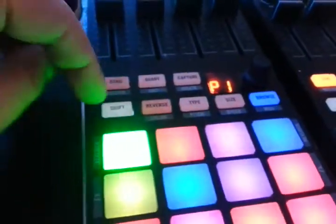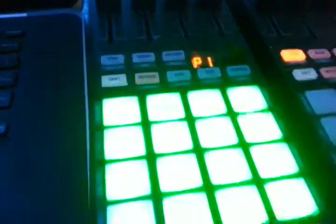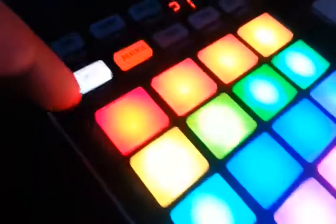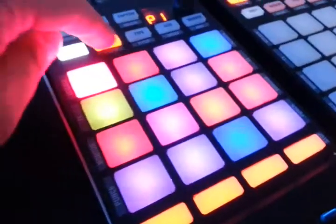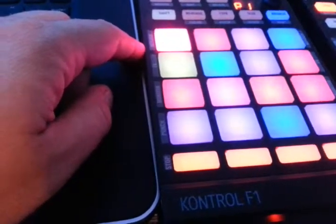So this is easy — you hold shift and color, pick the pad you want, so that one there. Now we can see — it doesn't pick up so great on the camera — but we have a spectrum of all the different colors that we can choose. If I want to change it to that color, then you just hit your color button again. As you can see it turns white because it shows that we've already played it.